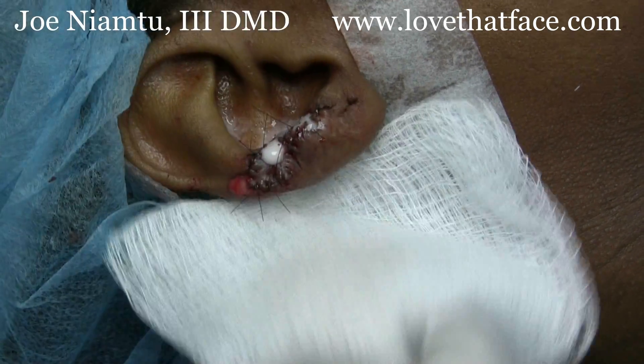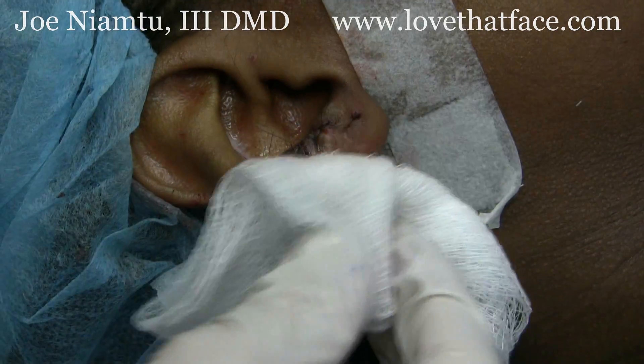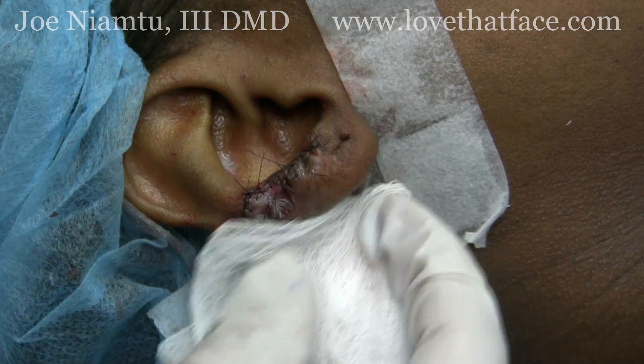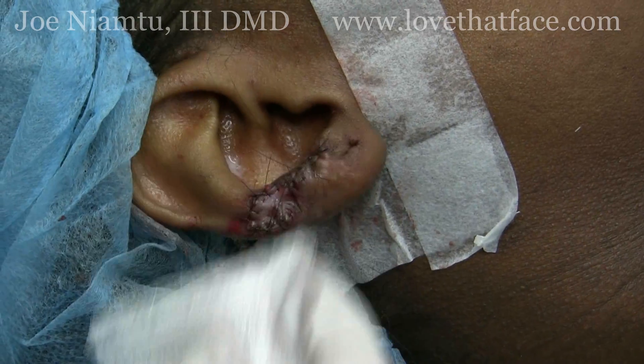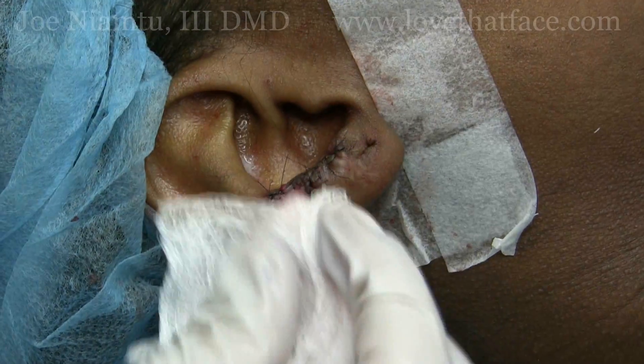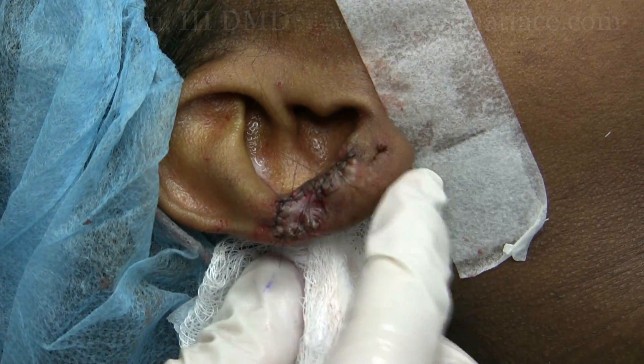We'll use topical steroids and inject this regularly, and hopefully between the excision, the deep FX laser, and the steroid, we will win. This is Dr. Joe Niamt from lovethatface.com showing you an alternate way that we use to treat keloids. Thank you.